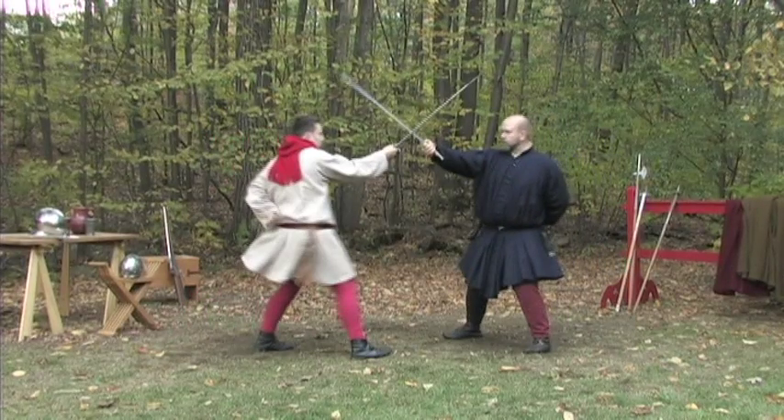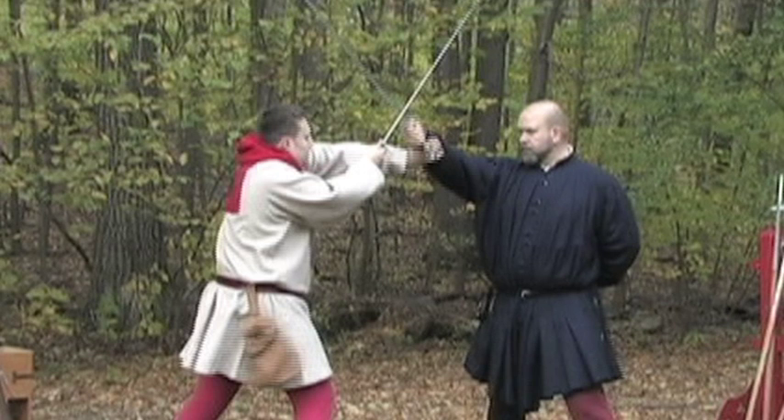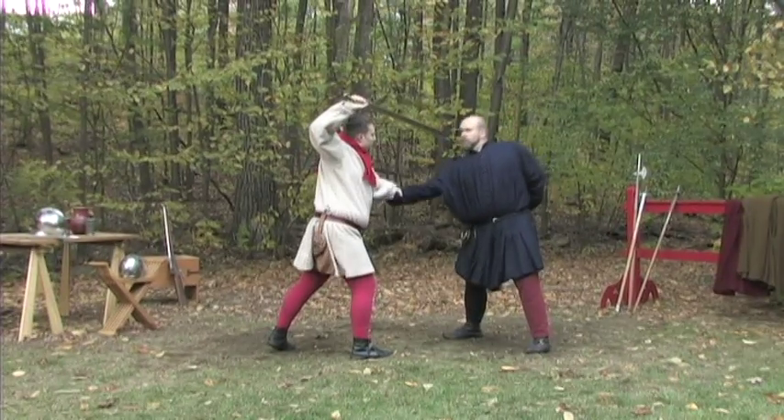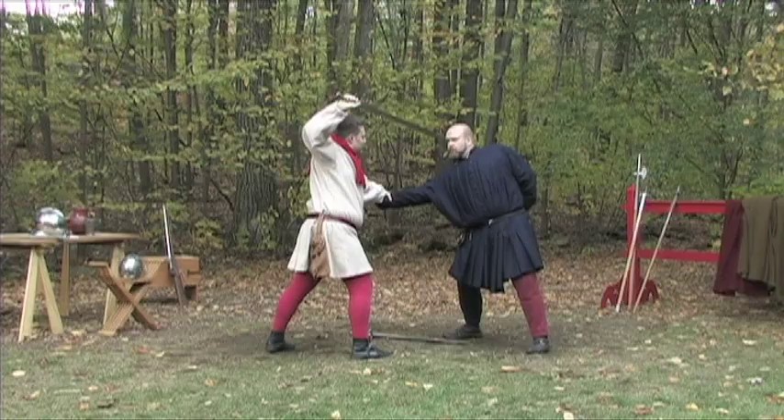From an Oberhau to Oberhau bind, reach with your left hand inverted so that your thumb faces down and grab his right wrist, with his pommel atop your wrist. Rotate his hand counterclockwise and down so that his pommel levers his weapon from his grasp.